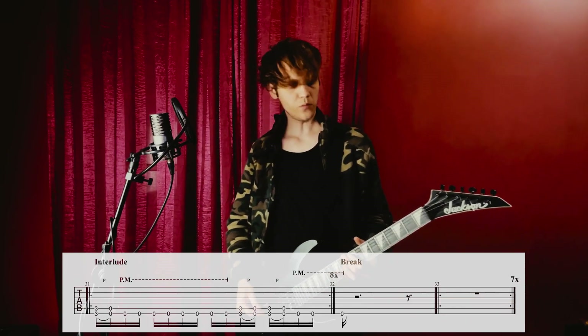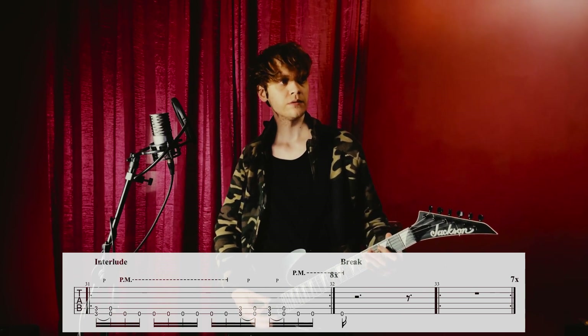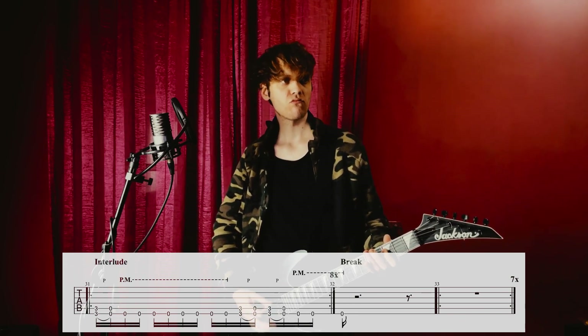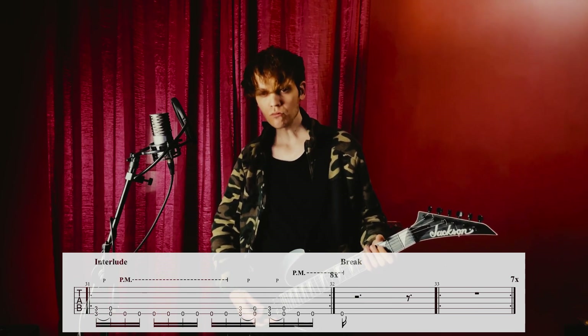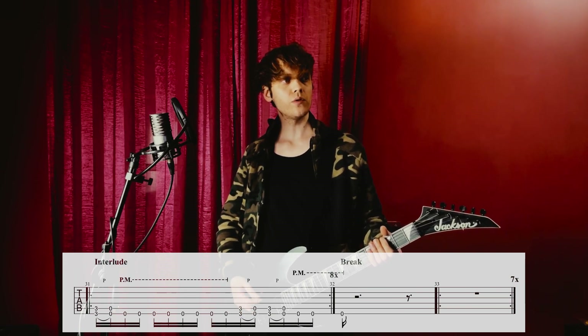Then we have the interlude, which is an incredibly cool riff. And then we go to the break — the interlude riff played a little bit slower.